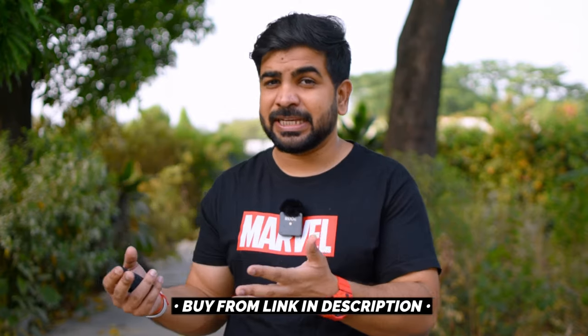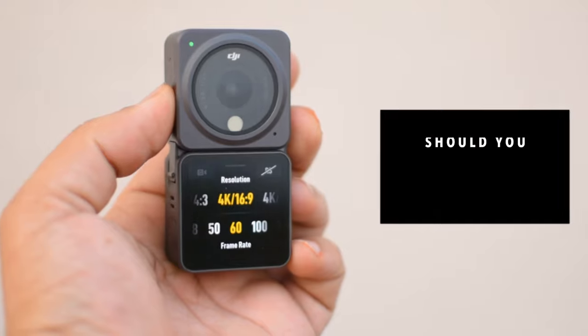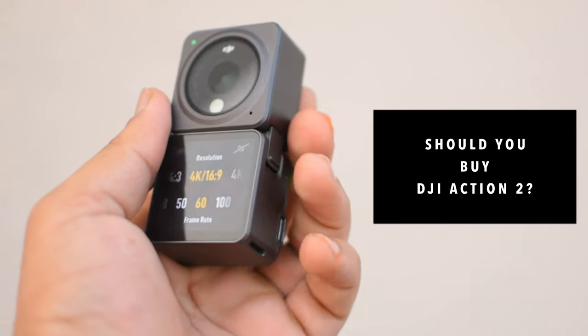If you want to buy it, the link is in the description. Today I will talk about the good things and the bad things, and after this video I will tell you whether you should buy the DJI Action 2 or not.